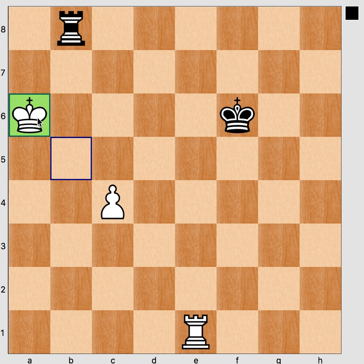The king has reached its optimal square. The optimal square is a6 because from here the king can: one, move forward to harass the rook, and two, move backward to protect the pawn. That's why a6 is the optimal square for the king. The rook is cutting off the black king, and the first step was to bring our king to the best square.